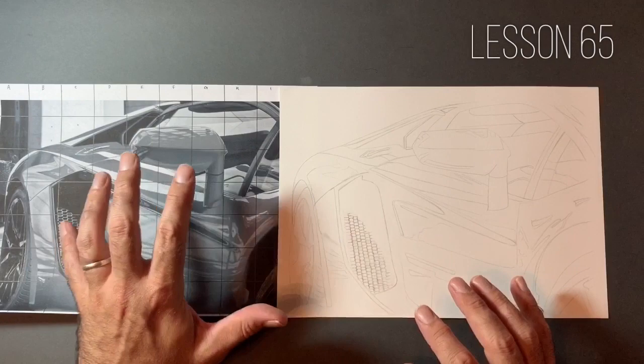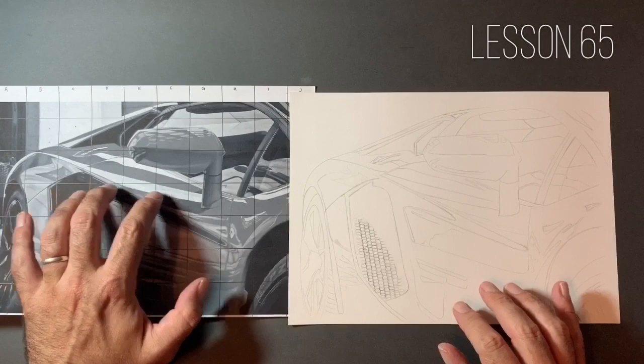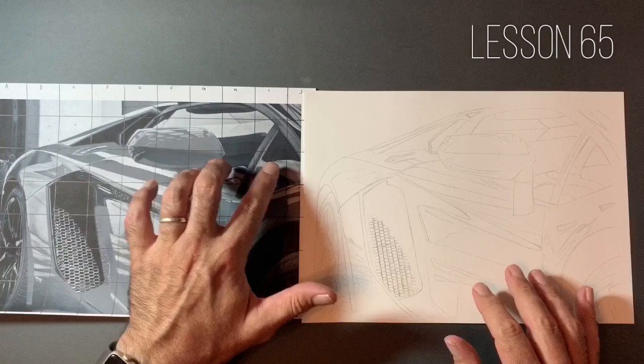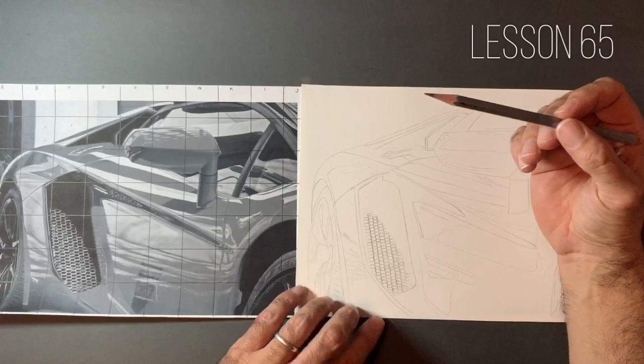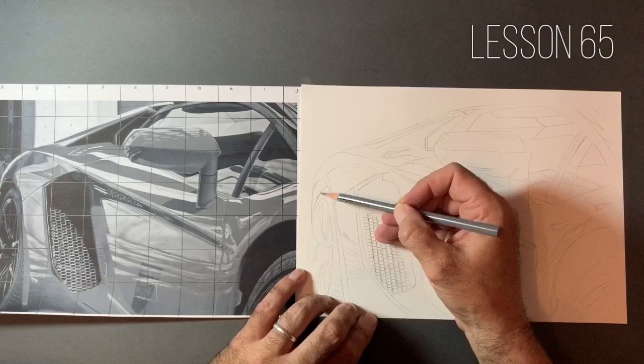I will definitely be using the black coloured pencil in these areas. It's very important that we decide where the darkest areas and the highlights are — we really need to protect this shine here in the middle. That's probably, along with a bit along the roof, our two main highlights. The darkest area is obviously within the window. I've sharpened up the HB pencil and I'm going to get to work underneath this wheel arch.